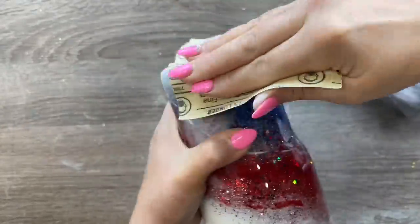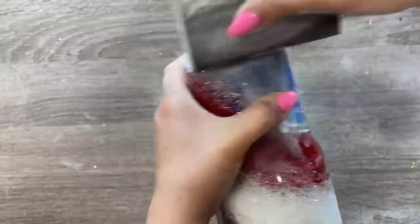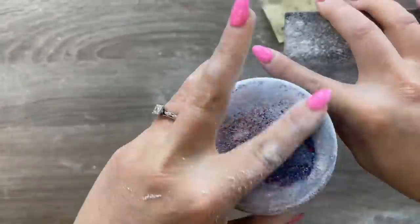Once I'm done sanding, I'm going to wash my cup off with some dish soap and water and dry it off with some paper towels.